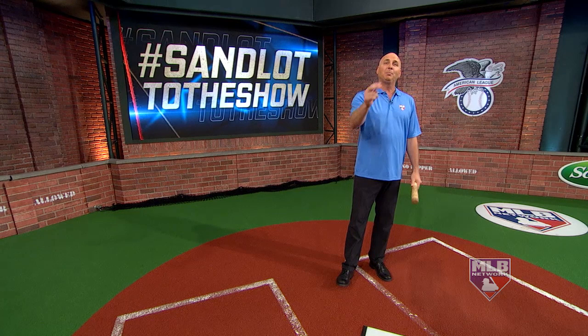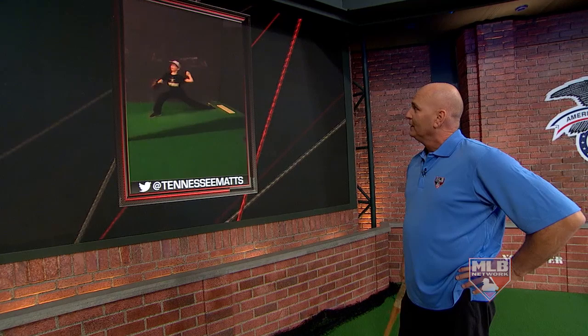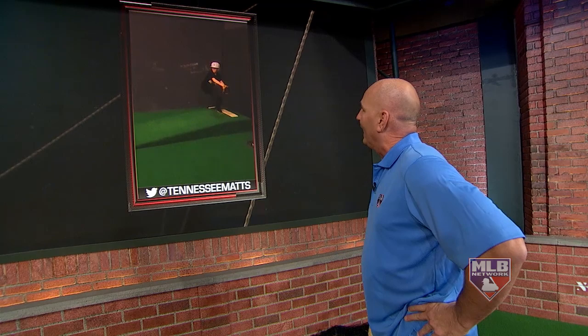Let's kick it off with pitching, because nothing happens in this game until the pitcher throws the ball. Now, I know I'm not a pitcher, but when I was going through all the videos, this one jumped out to me and I believe I could offer something as well. So let's take a look at Connor. I like this guy because he's got some nice balance when he's starting back there. He pushes off well, goes towards home plate, and he's got a nice follow-through.